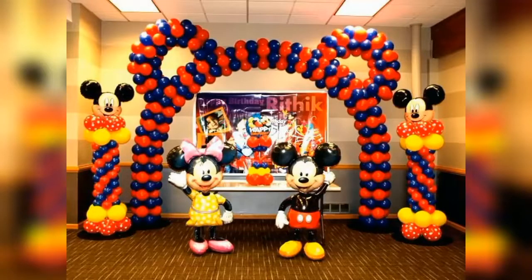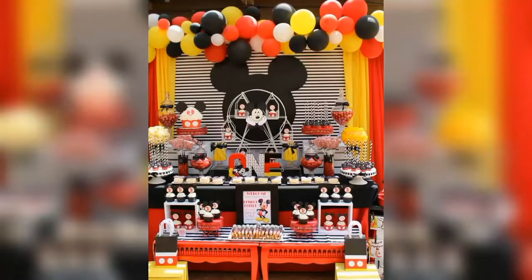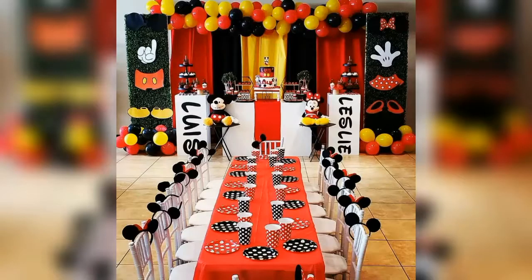But of course, if you can't spend much time in party decorations, then you can also hire services of professionals for these kind of charming decorations for your Mickey themed birthday party.